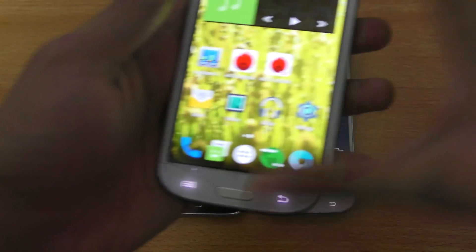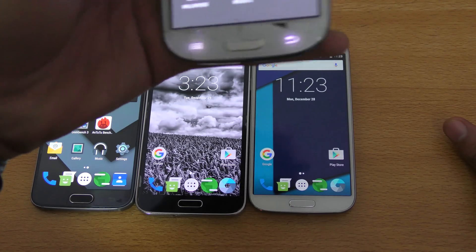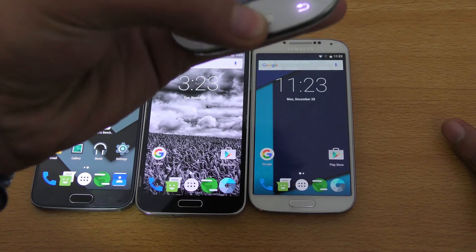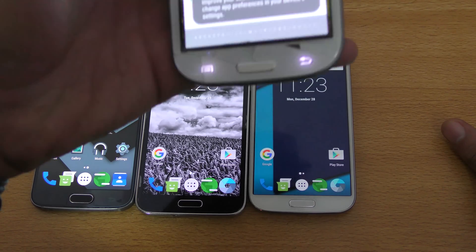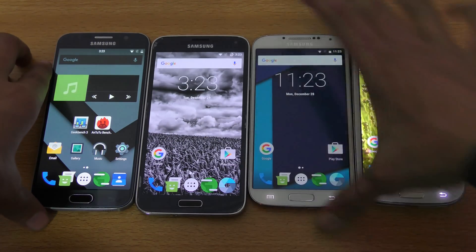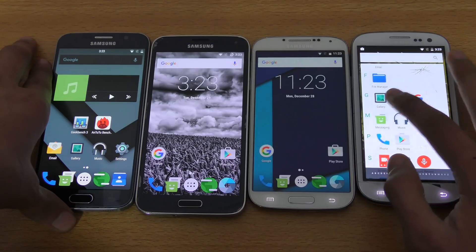I'm going to do the same thing here on my Galaxy S3. For some reason I can't really access my recent tab or multitasking area, so we're just going to go ahead and launch the benchmark app here. In this video, we're going to be testing out Geekbench 3.